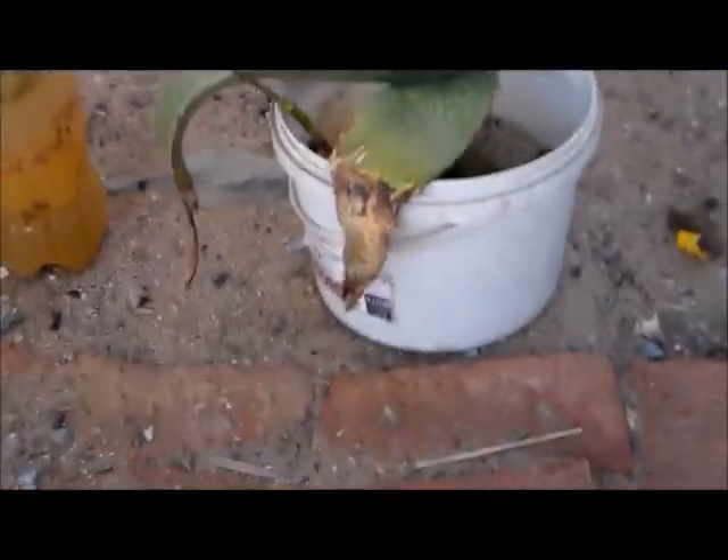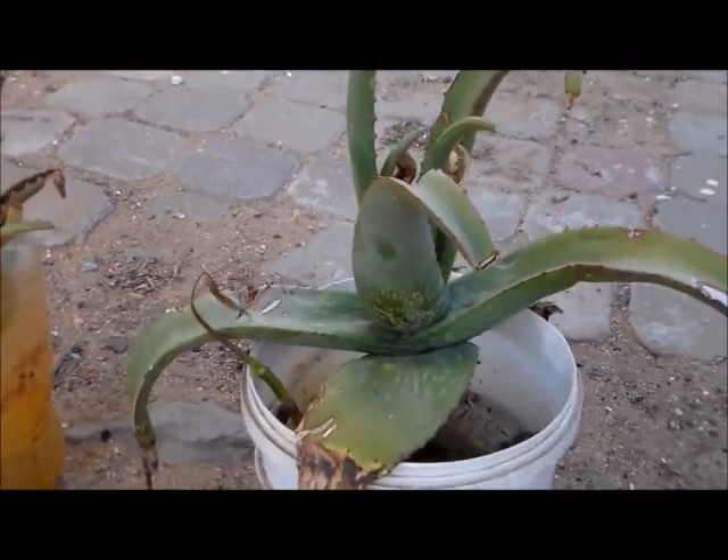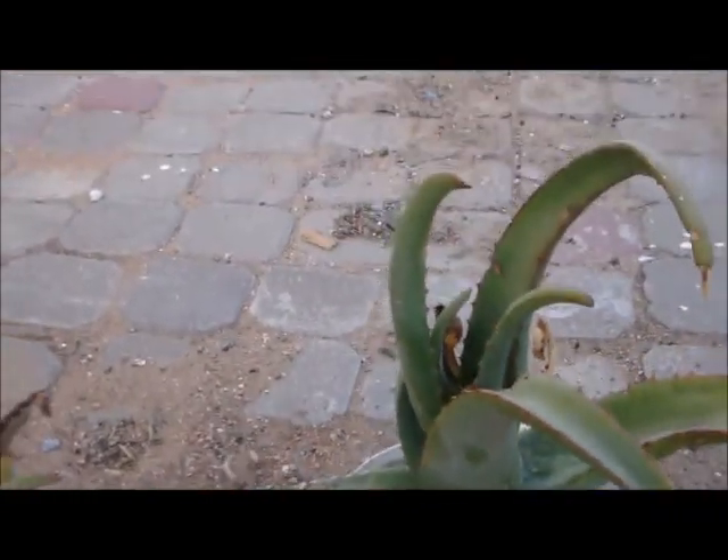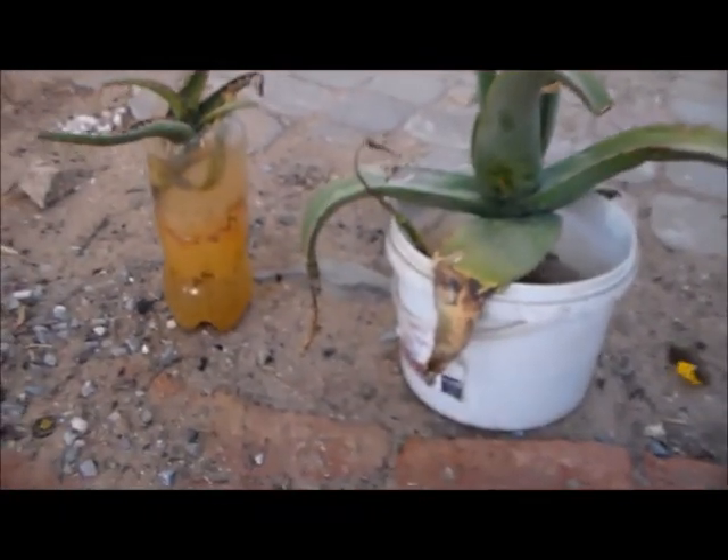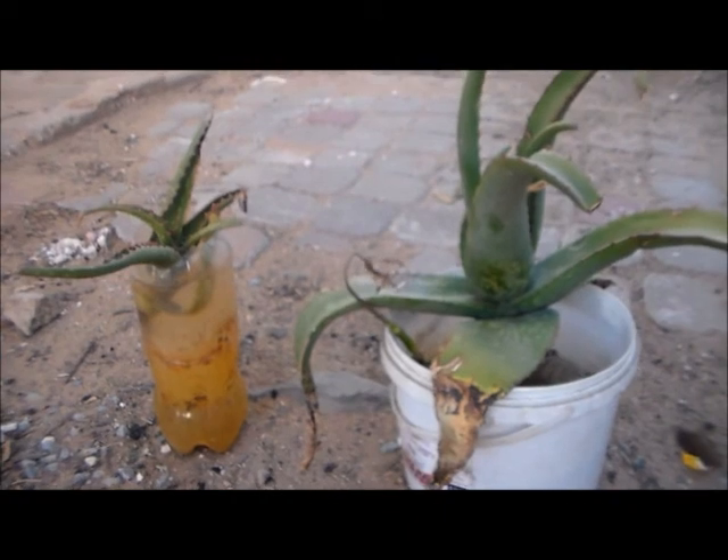Good afternoon. You can see — okay — we are just back to our aloe vera plants.